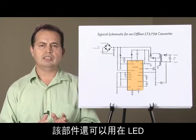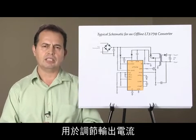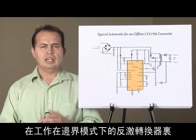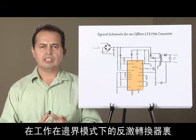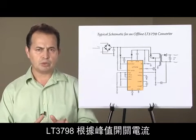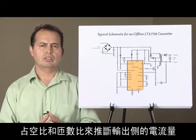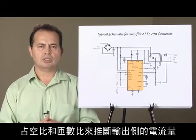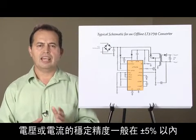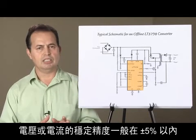This part can also regulate output current for LEDs or other constant current applications. In a flyback converter operating in boundary mode, the LT3798 relies on peak switch current, duty cycle, and turns ratio to infer the amount of current on the output side. The accuracy of the voltage or current is typically within plus or minus 5%.